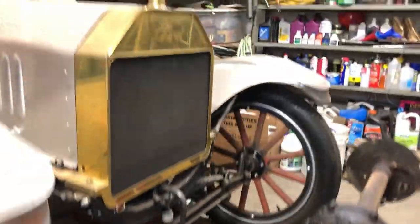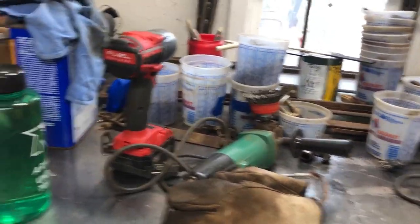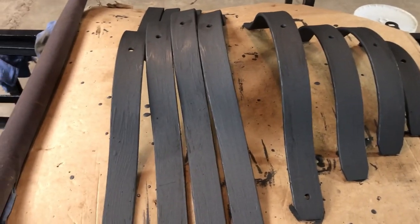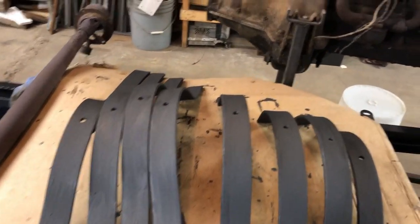Before disassembling the differential, I need to clean up my mess so I have a clean work area. I got these leaf springs painted with that graphite paint - I think I'm going to touch them up a little bit.